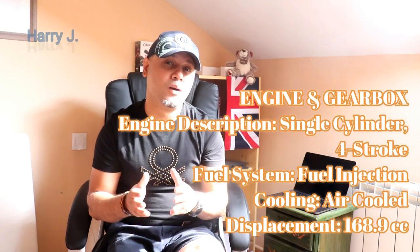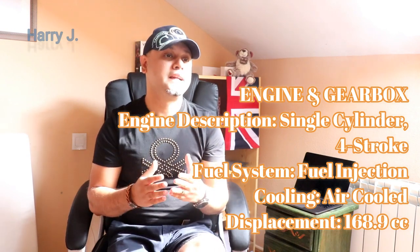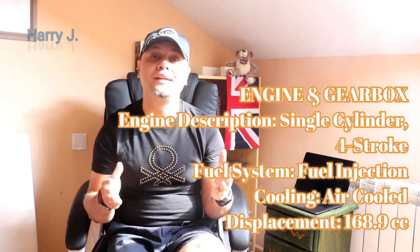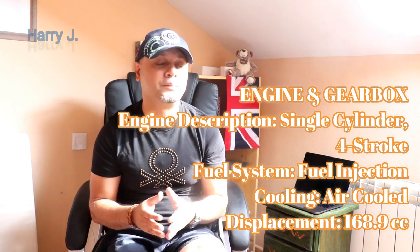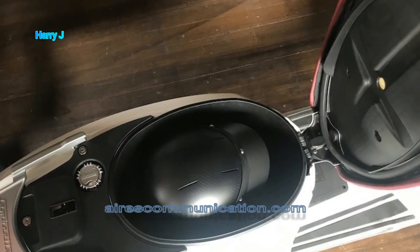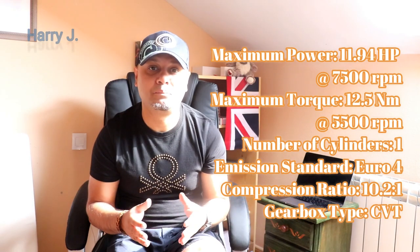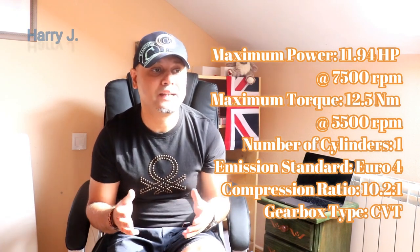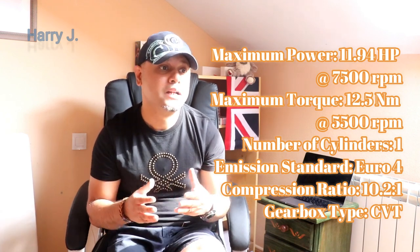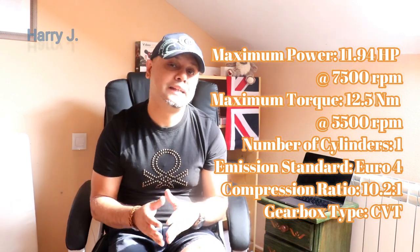Let's talk a little bit more about the specifications. Engine description: single cylinder, 4-stroke, fuel system — fuel injector, air cooled. Displacement: 168.9 cc. Maximum power: 11.95 hp. Maximum torque: 12.5 Nm. Number of cylinders: only one. Emission standard: Euro 4.